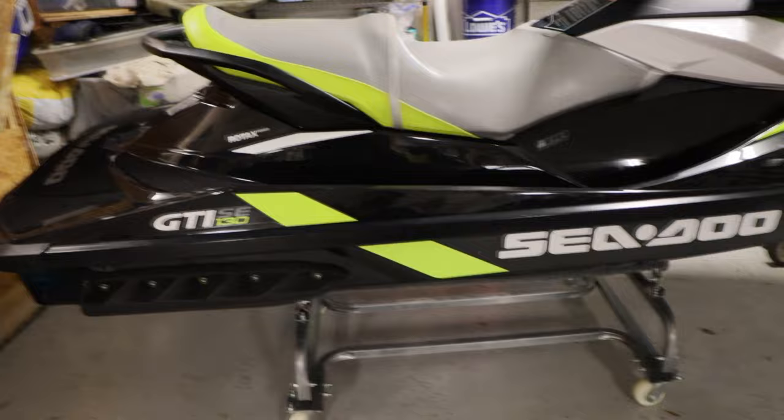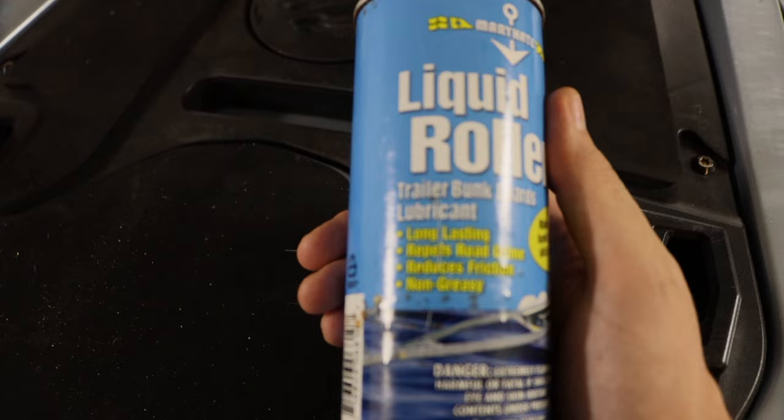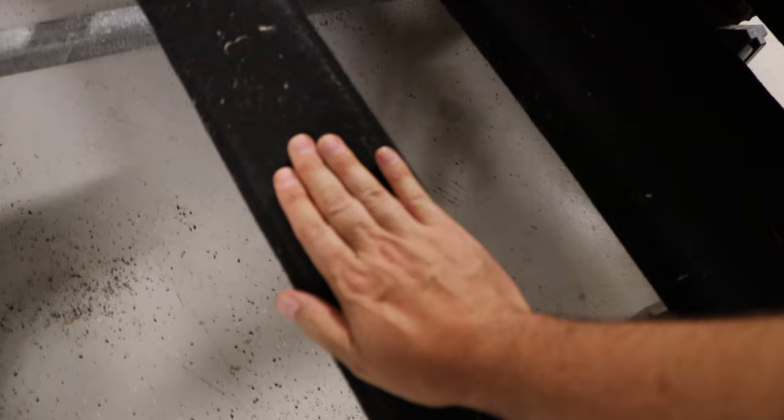If you just need to store it somewhere or one of your jet skis is getting worked on, this is the way to do it. It takes up so much less space when it's on that little jet ski dolly. Here's a look at this liquid roller trailer bunk board lubricant — and I'm not sponsored by this stuff. I don't care if you buy it or not, but I can tell you it works for me. I paid for it myself and it works so well I'm going to keep using it. As for how the bunks feel, they're really not that greasy — I barely even feel it with my hand. Even after a year, they're super slick still for the jet ski.